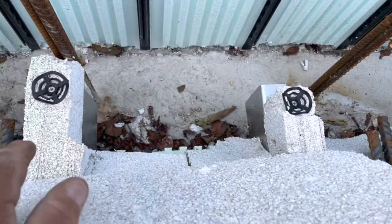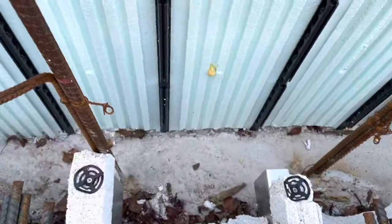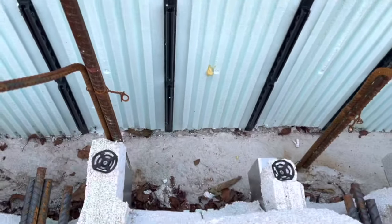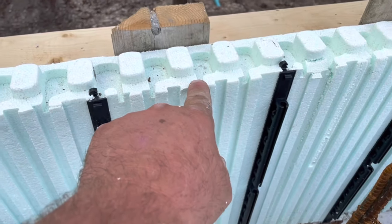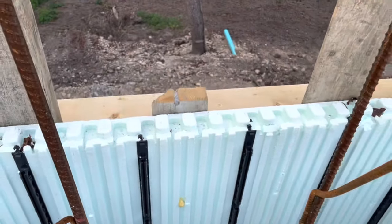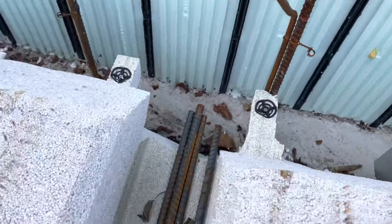I cut this back at an angle to have a thicker edge — this will be a thickened edge beam on top of that concrete. So this next pour will be to the top right here, and then I'll start my ICF first floor walls on top of that. What I've been working on is rebar.